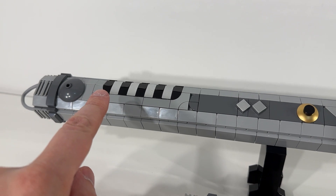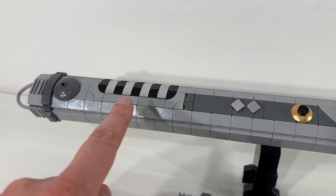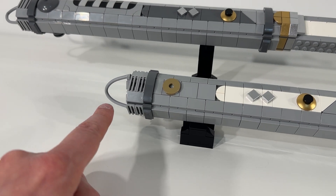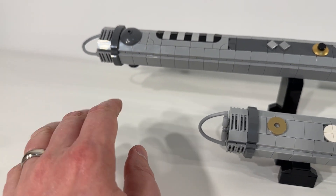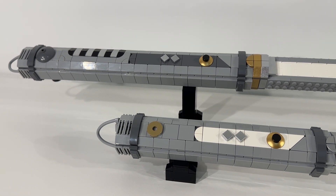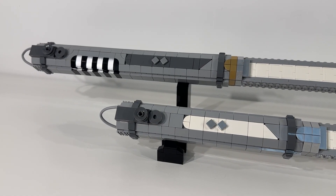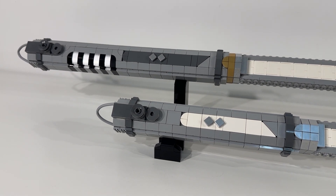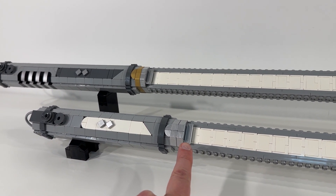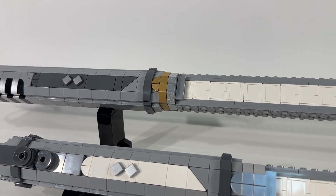I'm also a really big fan of the grip area on this lightsaber hilt — that's a detail that shows up on Ahsoka's lightsabers, and I think they did an excellent job recreating it. Even the little loop at the end of each lightsaber shows really impressive attention to detail. Here you can see what the other side of each hilt looks like, and you can catch a bit more of that chrome silvery shine on these parts, and a little off the gold parts as well.